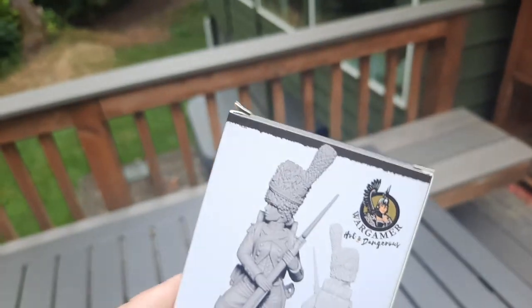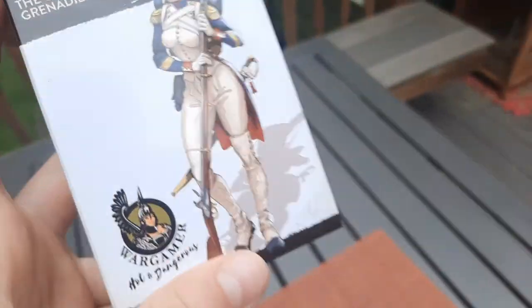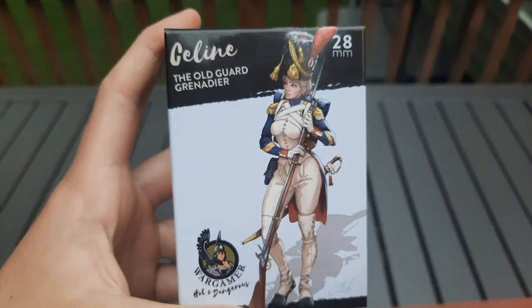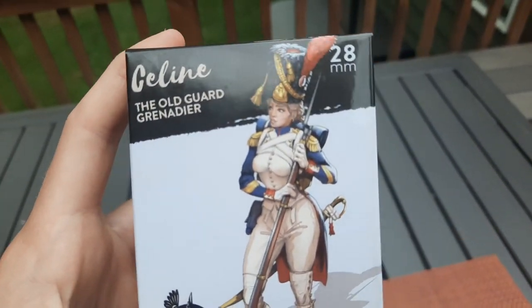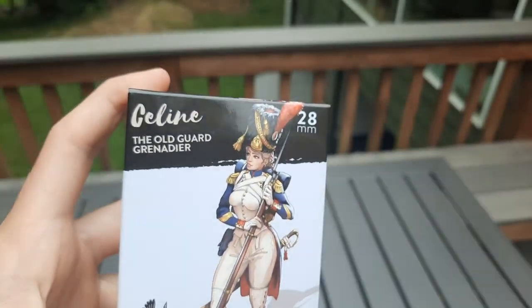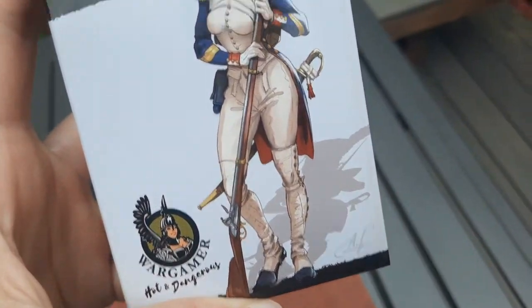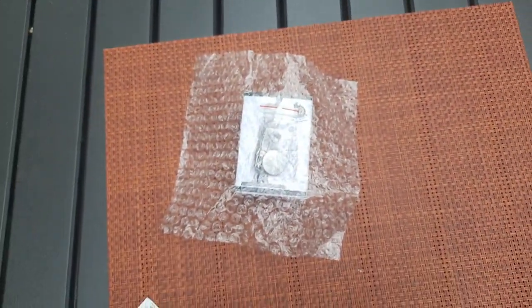They also have a Lithuanian winged Hussars — which of course I thought was very cool — and some Polish Lancer models, which I also thought was really cool. So yeah, check it out on eBay. I believe they ship internationally because I got this from England, so I'm sure you guys can get it. Just search up the 'Hot and Dangerous' series, 28 millimeters.